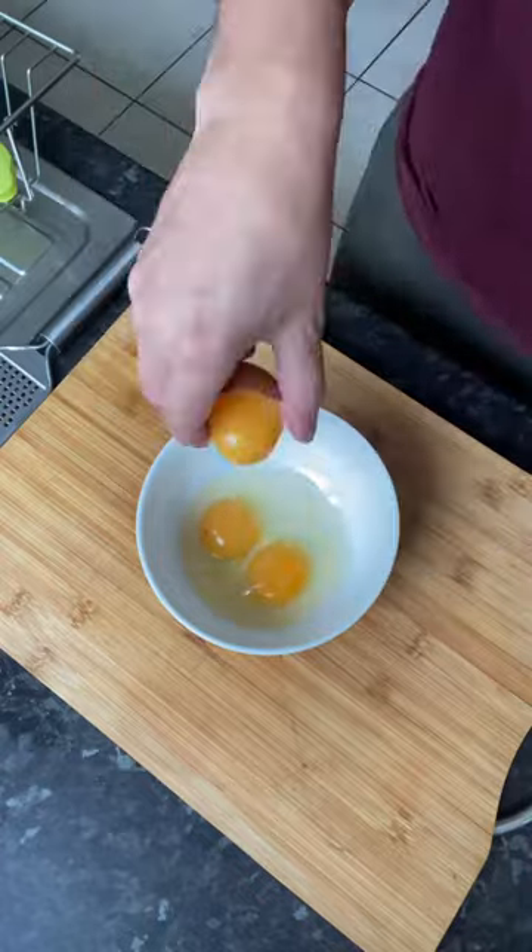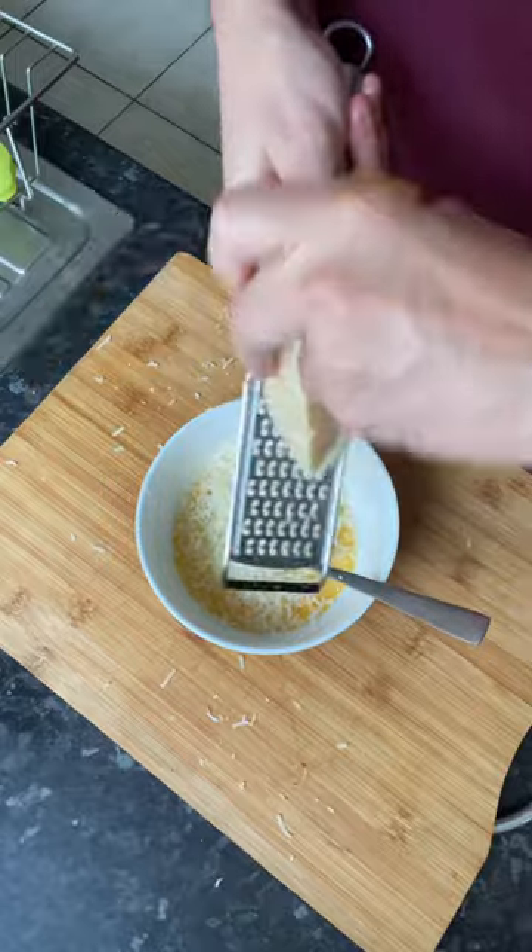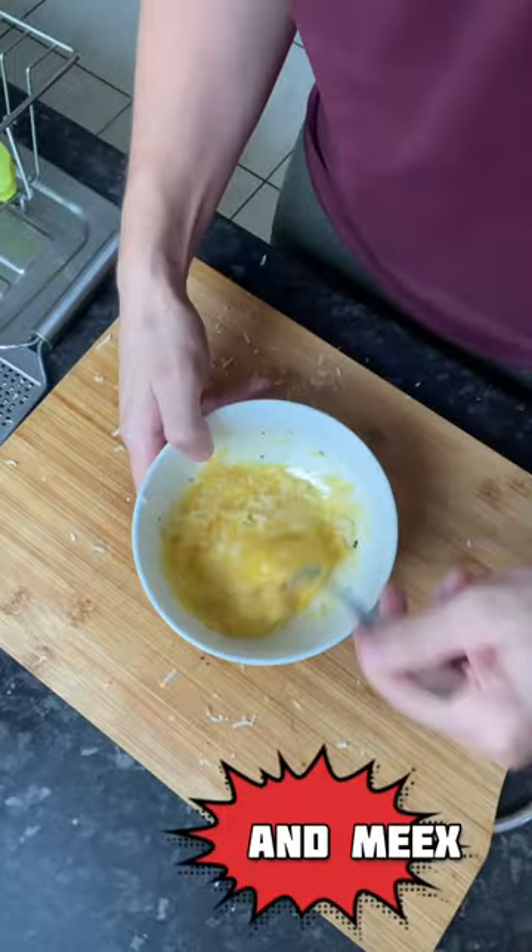Into a bowl add one whole egg, two yolks, your Parmigiano-Reggiano, and some black pepper, and mix.